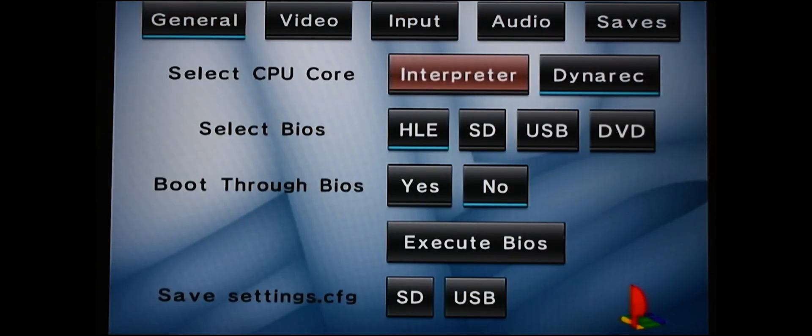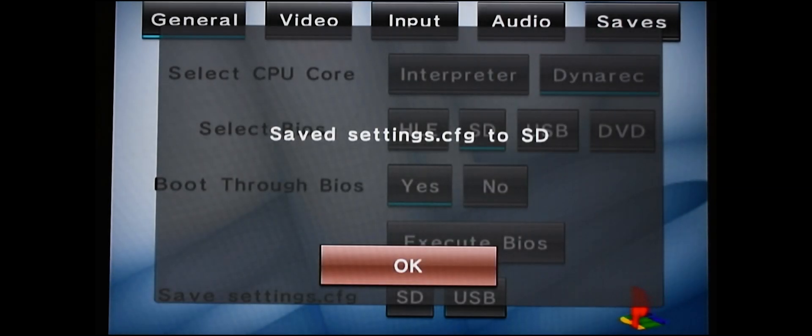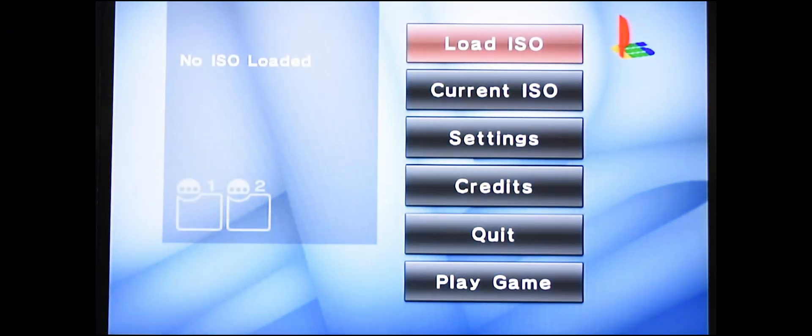Go back to General and make sure Dynarec is selected. Select the BIOS location — it's on the SD card, that's where we put it. We definitely want to boot through the BIOS or else it won't work. Save these settings again to your SD card, hit A, hit A again. Once you're done, exit out.